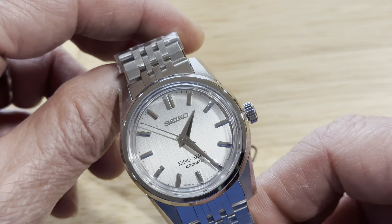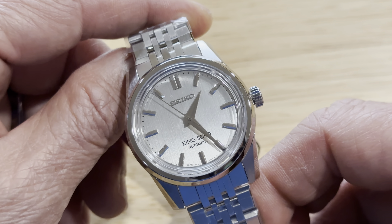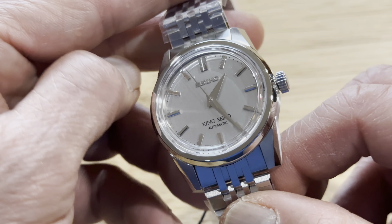I really love the angular look of this watch. By the way, this is the silver version. Seiko released it in four colorways — there's white, black, brown, and also cherry. I think cherry is the most popular one because they're sold out on the Numon website.